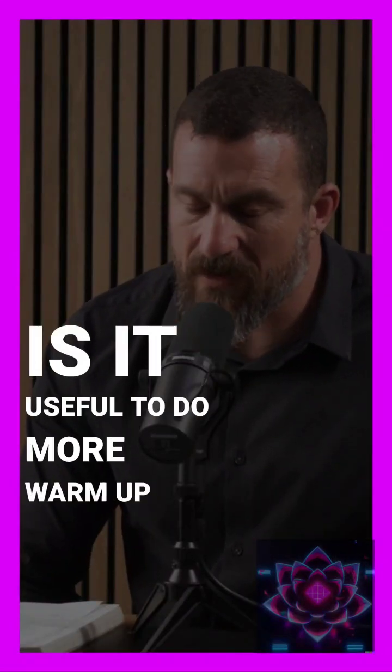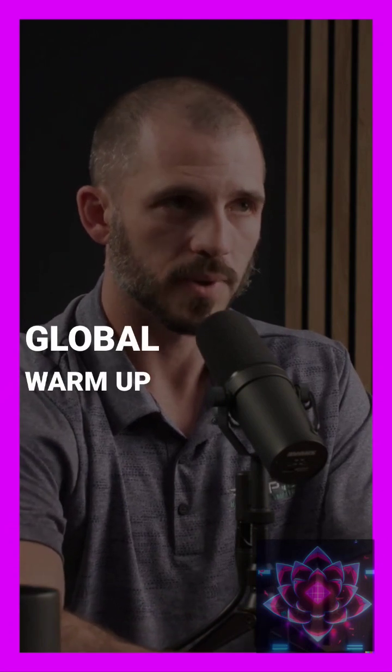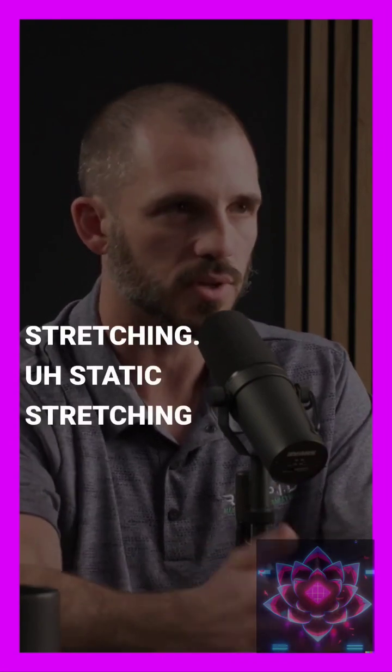Is it useful to do more warm-up at the beginning of a workout? You want to have some sort of general global warm-up scheme. We tend to prefer dynamic warm-ups — whole body movements rather than sitting and stretching, static stretching, things like that.